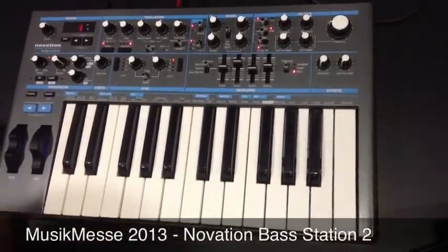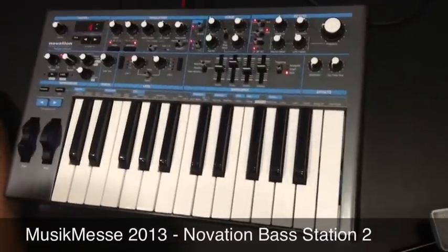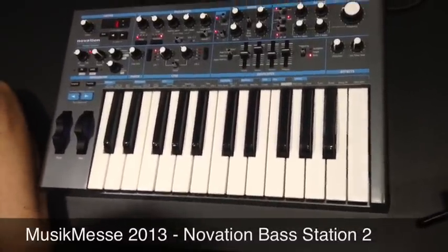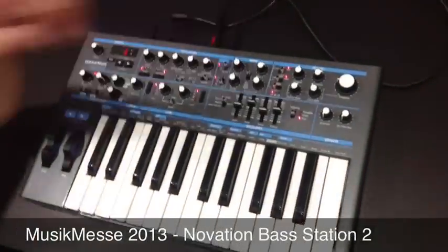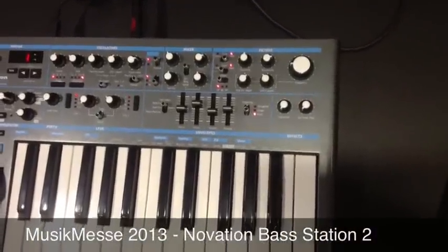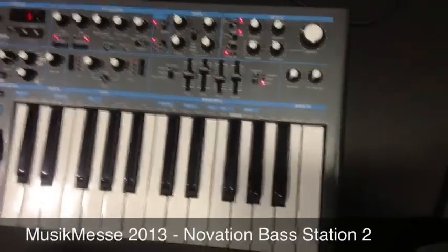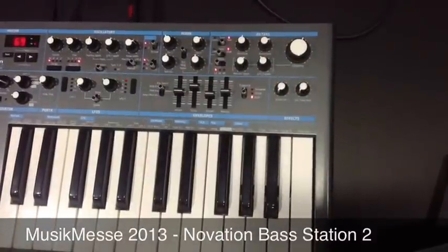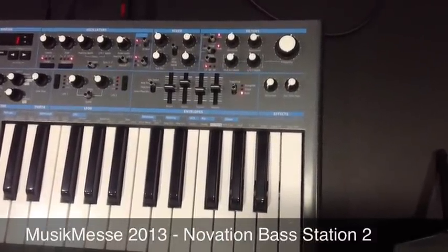From the filter point of view, we've taken the original classic Bass Station filter and brought that into today's world, but we've also added a second filter called Acid — effectively modelled on a ladder-type filter — making some nice squelchy sounds like you'd find in an old Roland TB-303. We've also got an overdrive on the filter section so we can drive that filter and make some really nice nasty sounds with it.